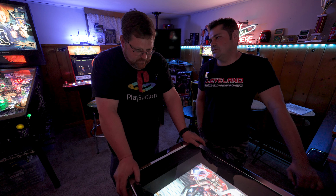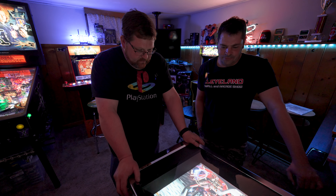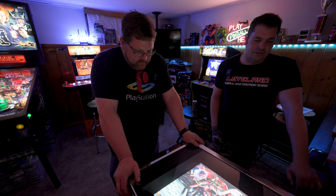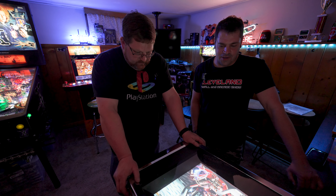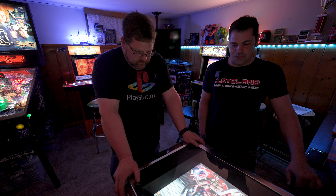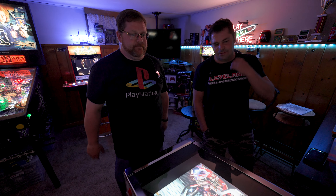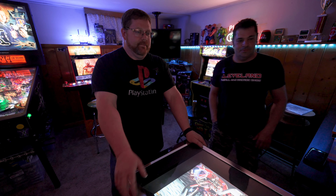Everyone says the Marvel is better, but I got it because I like Star Wars. Everyone's like, the Marvel is so much better than this one. Whatever. I feel better now that I actually didn't panic when I called the order, because at first I thought I'd regret it, but it's kind of cool. It's fun to play — I like it. There are things this virtual pinball machine can do that the actual pinball machine can't.